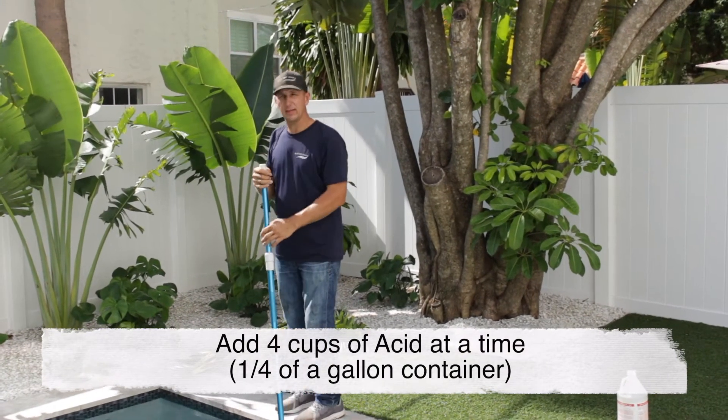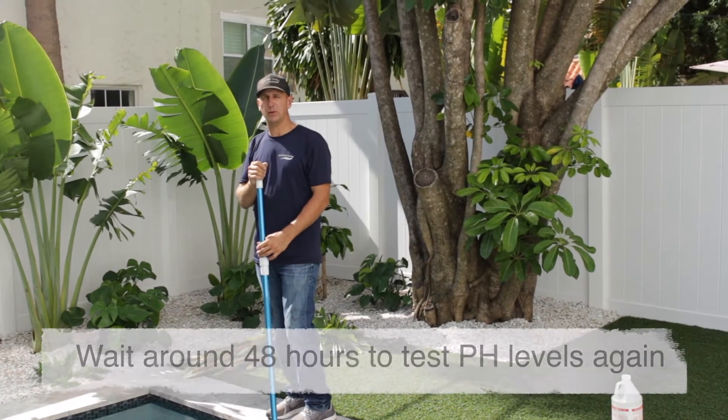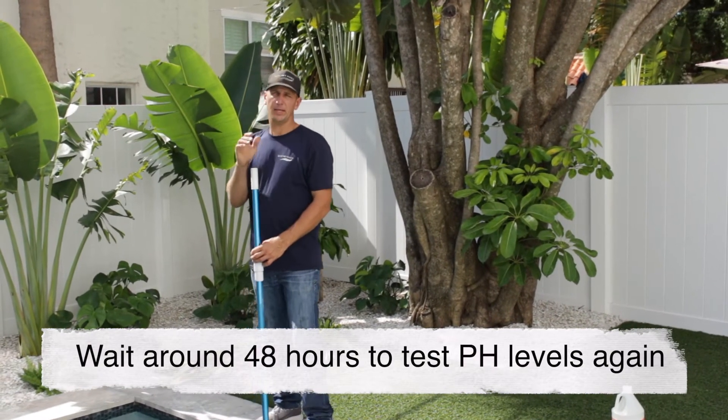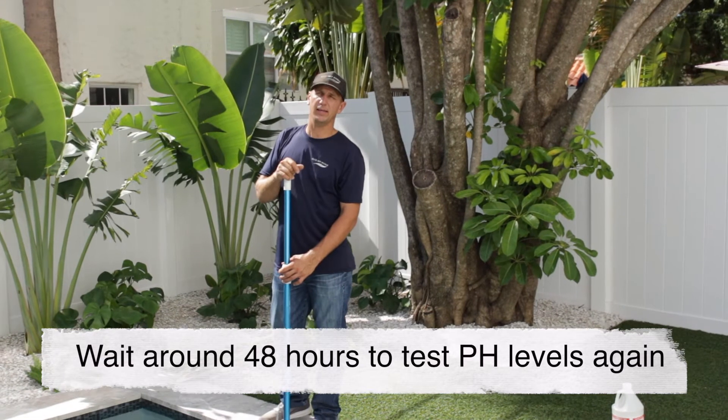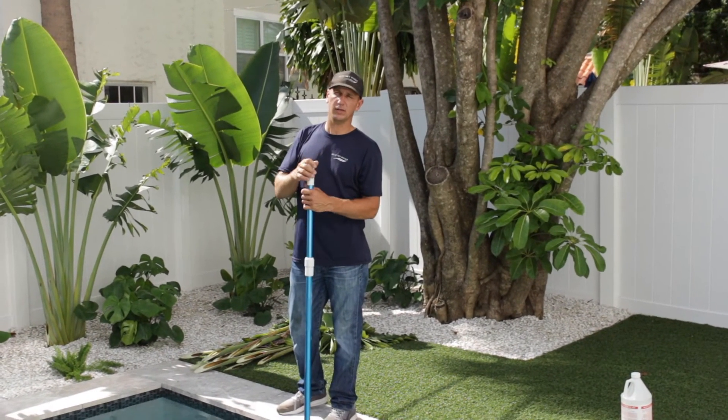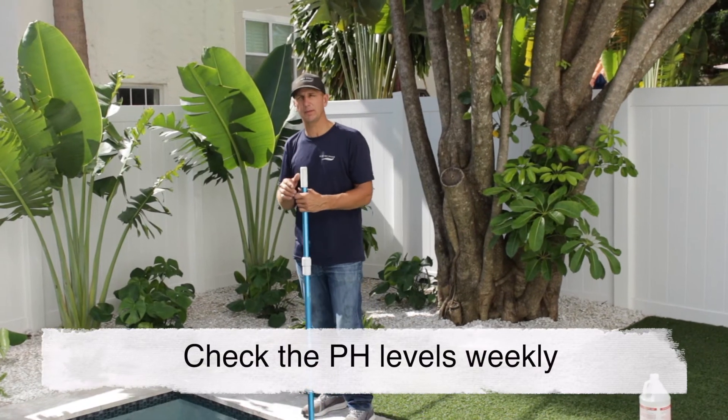You want to wait and let that circulate for about 48 hours and then recheck your pH. You might have to add a little bit more. Your pH is constantly going to want to climb, so this is something that you're going to be adding weekly.